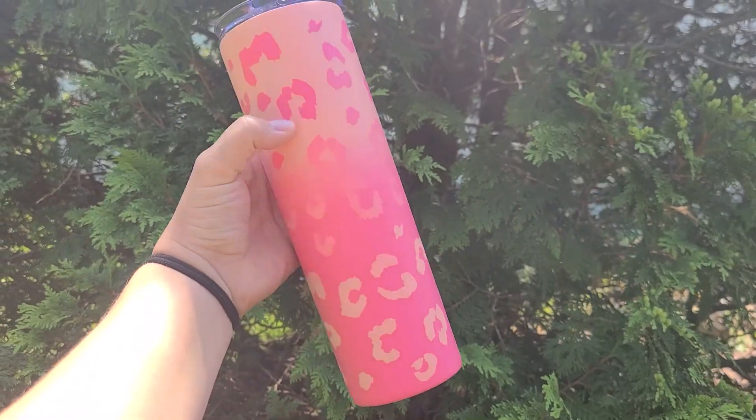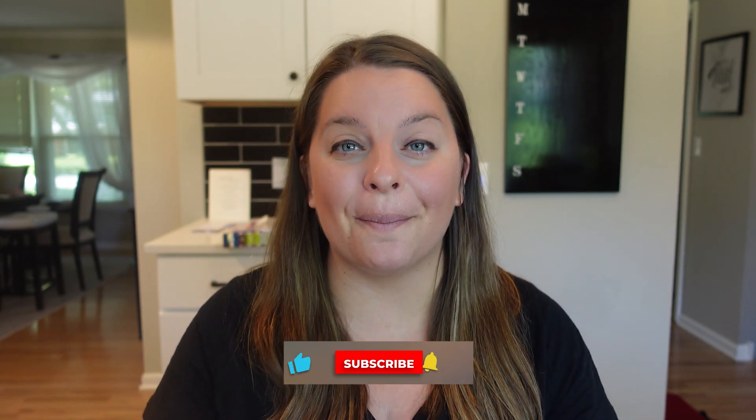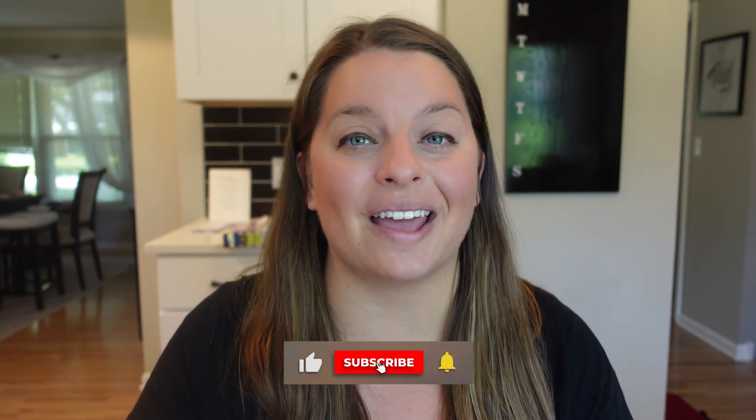Today's tutorial, I'm going to show you all about how I made this ombre pink leopard print tumbler. If you're new here, my name is Allison, and here on this channel I post weekly tutorials to help you become a more confident tumbler maker and crafter.